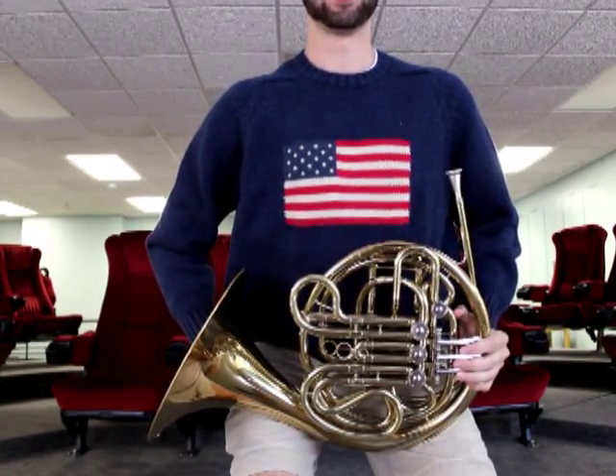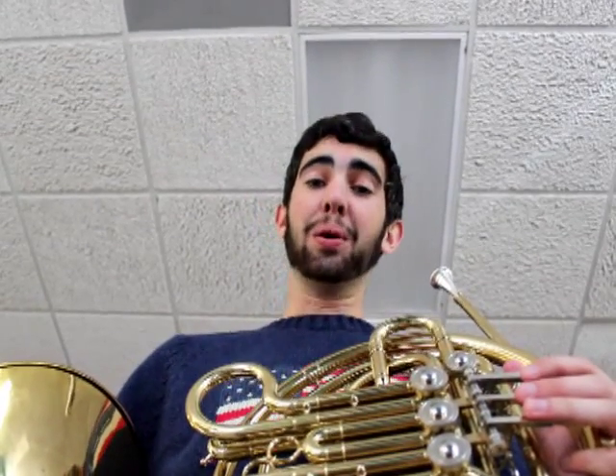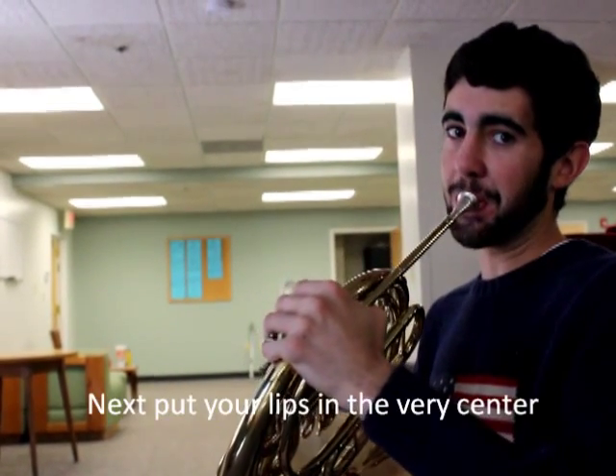Now determine which one is more comfortable for you. Now that you have determined which one is more comfortable, we must place our horn on our lips. This is the final step. What you want to do is make sure your mouthpiece is correctly on the lips.